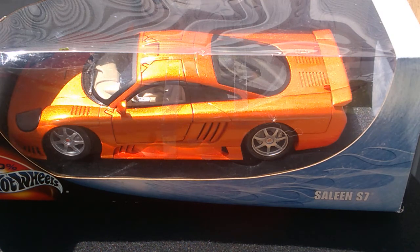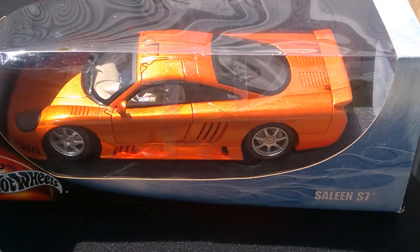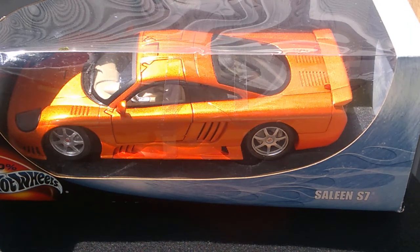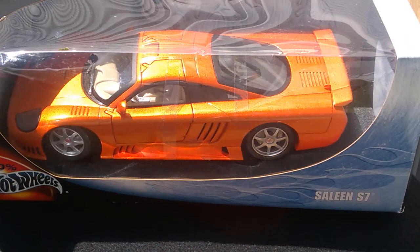We have a 1:18 scale Saleen S7. This is a pretty car. I didn't know a whole lot about the Saleen S7. I was just looking through eBay for cars to buy and stumbled across it. I did notice that most of them are made by Motormax from what you see on the internet. I didn't even know Hot Wheels made one, and just happened to stumble across it.